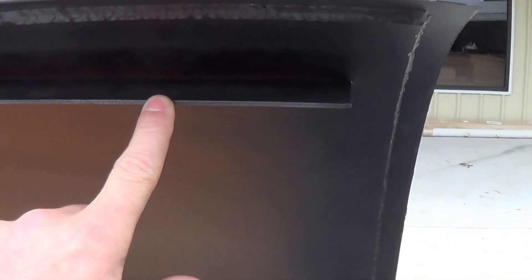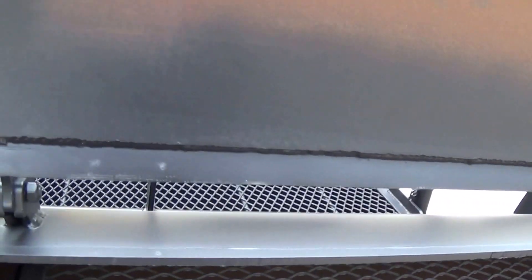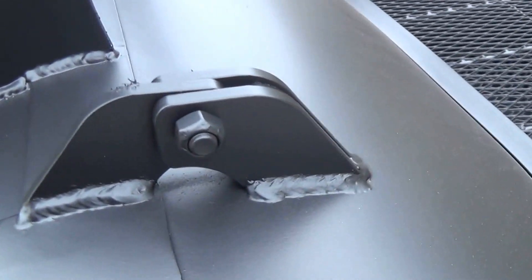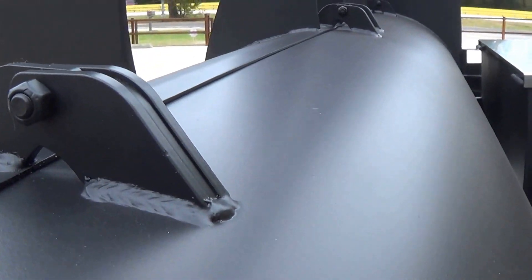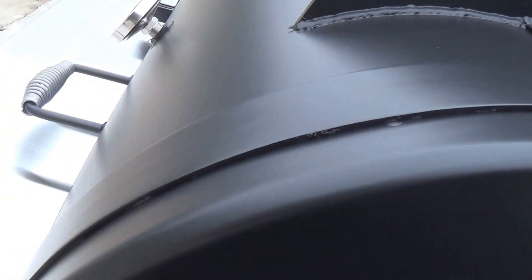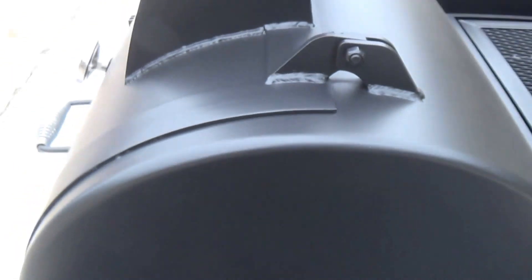Drip guards on all of our doors to keep the grease and humidity inside the pit. Doors are welded all the way around on the inside. Our custom made in-house laser cut CNC hinges. Metal on metal door seals all the way around — best in the industry, nobody does a better job sealing doors than what we do. No smoke or heat is going to escape from our pits.